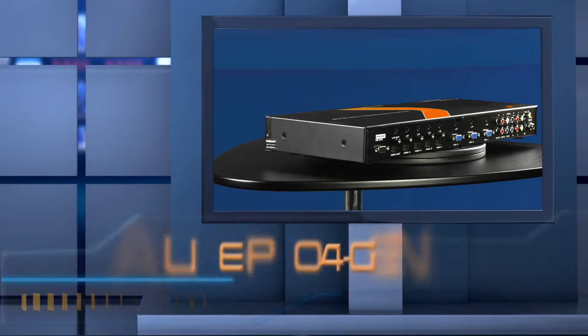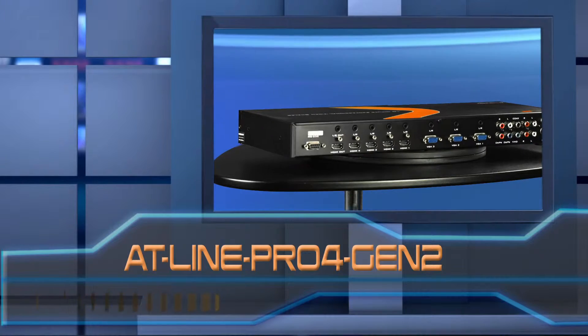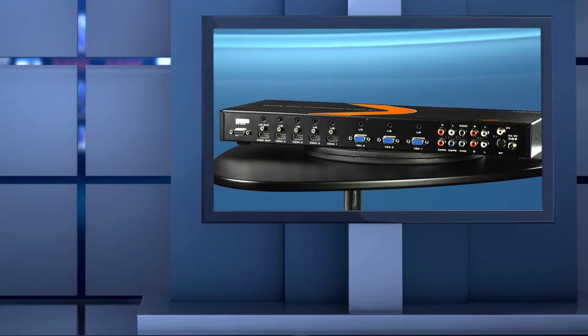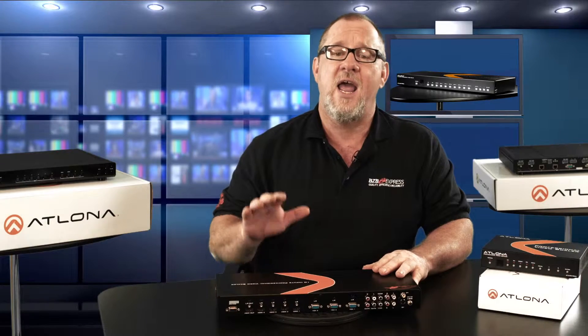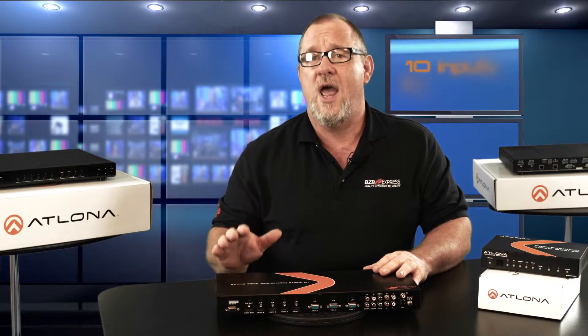The next unit we have is the AT-Line Pro 4 Gen 2. It is a step up from the Line Pro 2 and simplifies classroom or boardroom system design and installation. This unit has 10 inputs for HDMI, VGA, and other analog video formats, enabling integration of both new and legacy sources with HDMI displays.